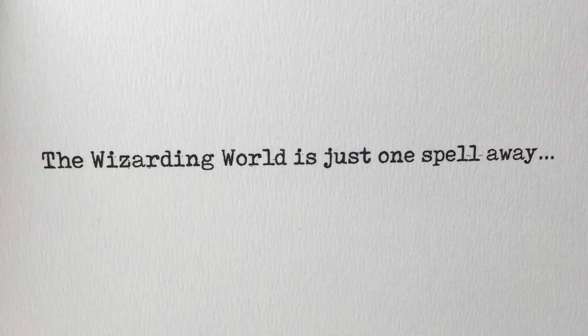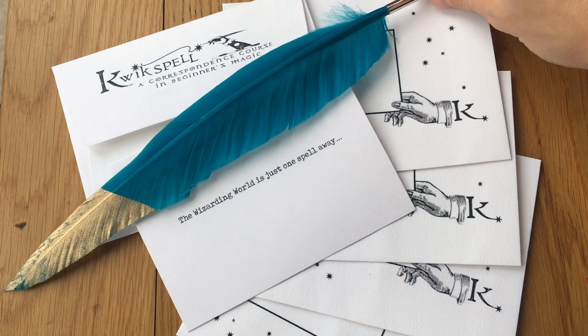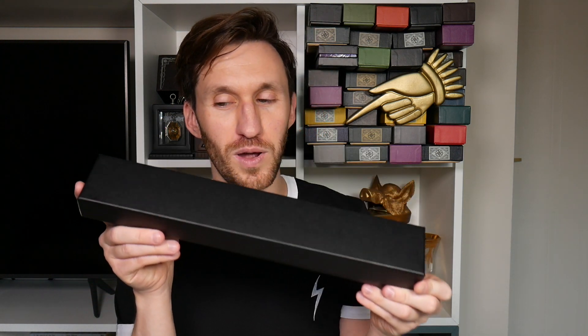This is the Bellatrix Lestrange wand, let's take a closer look. I have done a lot of videos in the past showcasing all my wands, but I thought for someone who might be interested in one particular wand, I would just do a video dedicated to that one wand — and this time it's going to be the Bellatrix Lestrange wand.